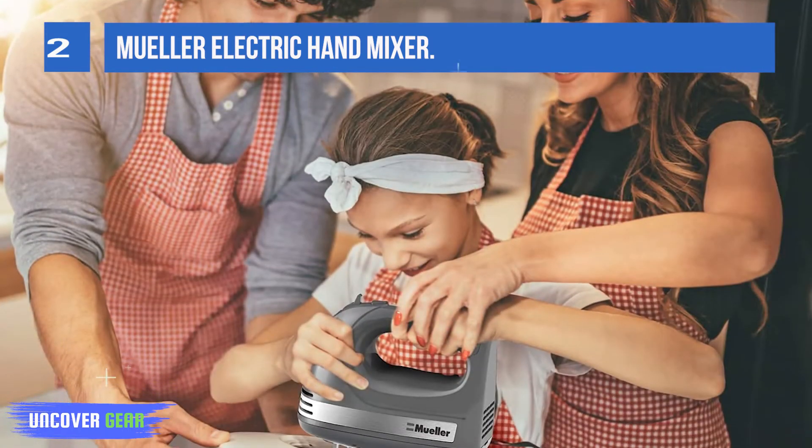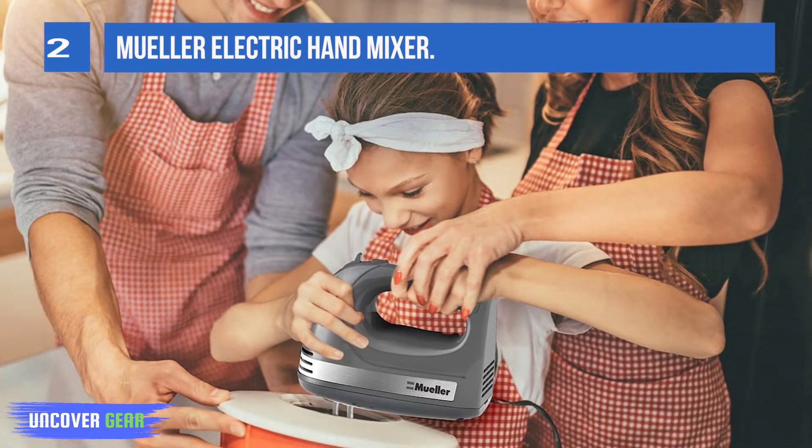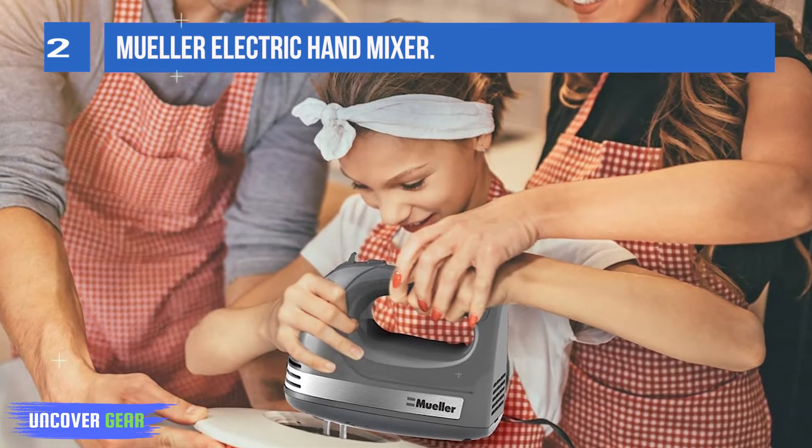Key features: 5-speed motor, Turbo Function, Non-slip Handle, and Snap-on Storage Case.